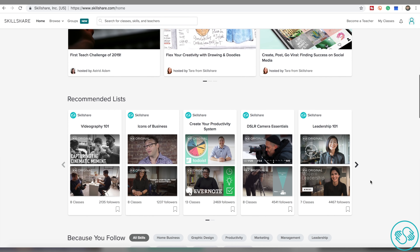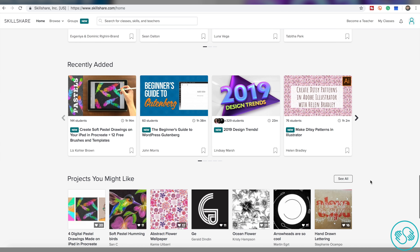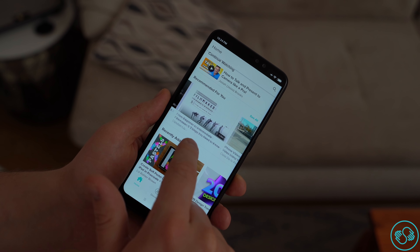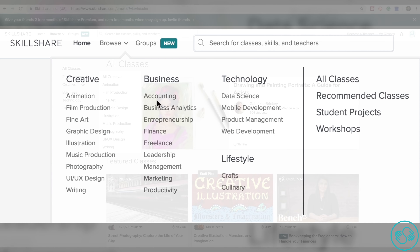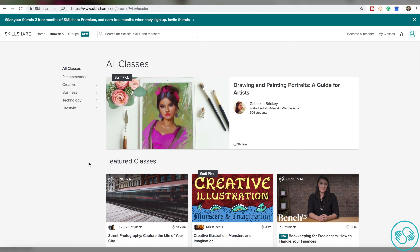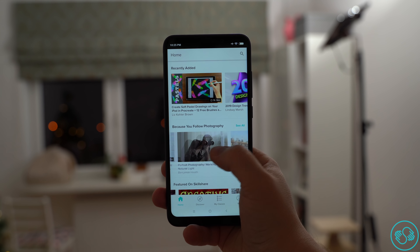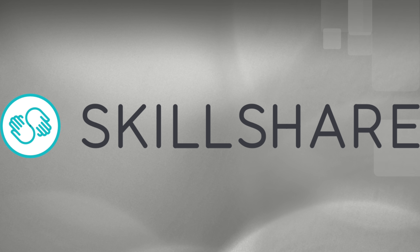Now a word from the sponsor of this video. Skillshare is an online learning community for creators with thousands of creative, business, technology and lifestyle classes. Premium membership gives you unlimited access to high-quality classes from experts working in their fields so you can improve your skills, unlock new opportunities, and do the work you love. Skillshare is also more affordable than most learning platforms — an annual subscription is less than $10 a month. You can also learn from anywhere by downloading the mobile app on Android or iPhone and accessing classes even when offline.